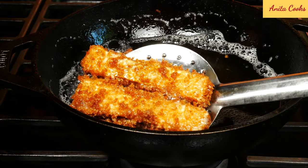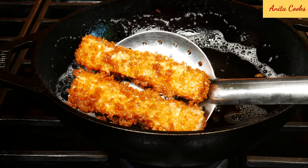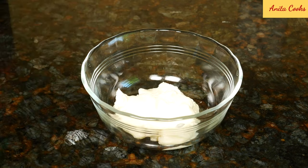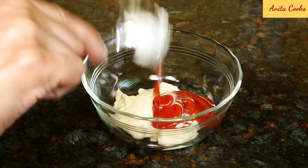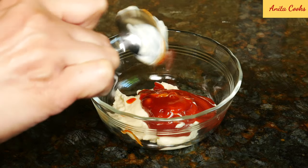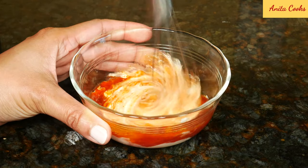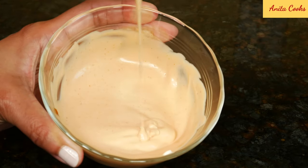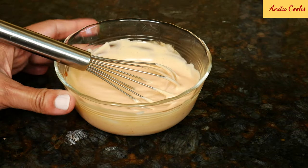Once they're golden brown, you can drain them on paper towel lined plates. For a quick dip to go with the eggplant, mix mayonnaise, ketchup, and chili sauce. You can also serve the eggplant with ranch dressing or garlic mayonnaise.